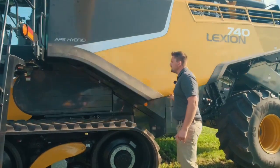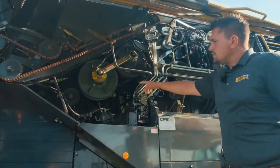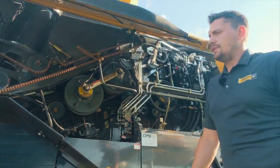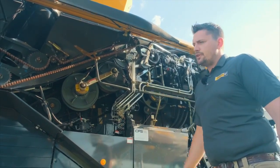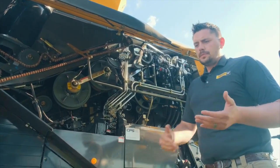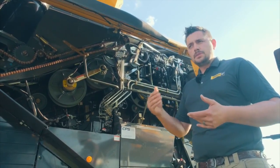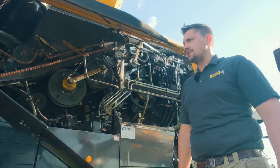If we come back in here underneath the panel, you'll see our 200-kilowatt feeder house drive, which will get about 268 horsepower to the PTO up here in the front. It's 100% variable, which allows us — be it in soybeans or corn — to variable-rate the speed of the corn head or soybean header depending on the conditions that we're harvesting in.